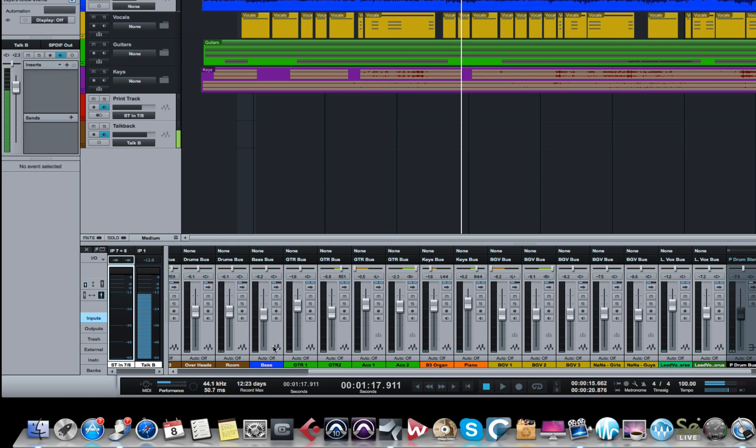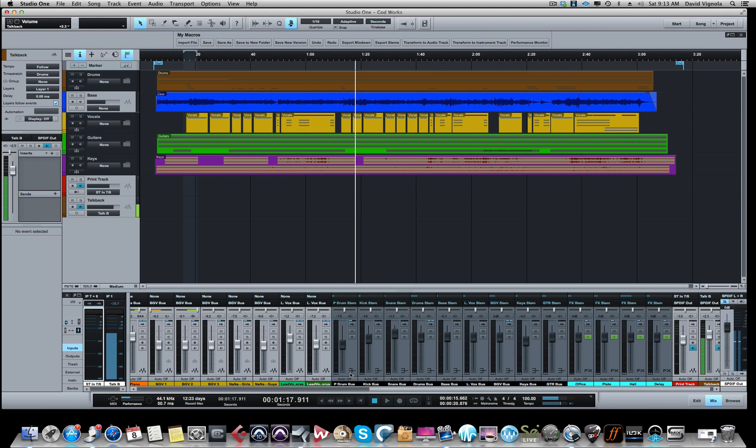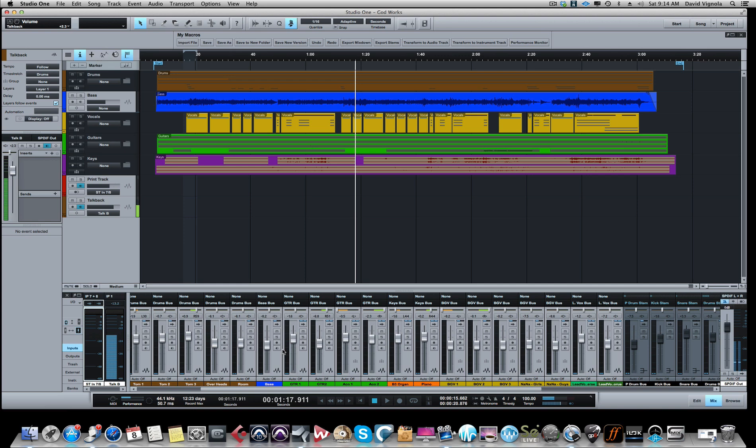In the past, when you were dealing without doing analog summing - if you're doing everything in the box - your audio tracks would go out to your main output. With analog summing, the basic concept is you're taking your audio tracks and sending them out discrete outputs on your interface, sending those tracks out to the summing box - in my case, the Dangerous Music - where the analog gear sums the tracks and then brings it back into Studio One on two channels, on a stereo channel. What you're monitoring and listening to is the post-summed mix.